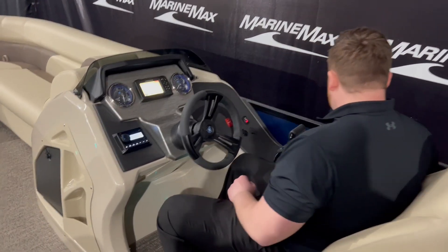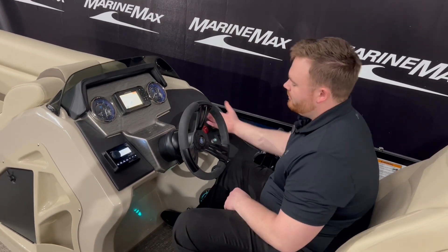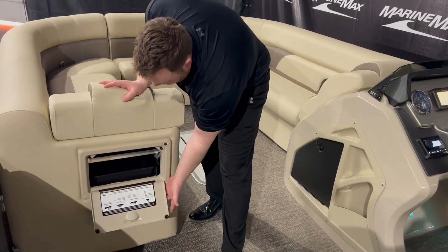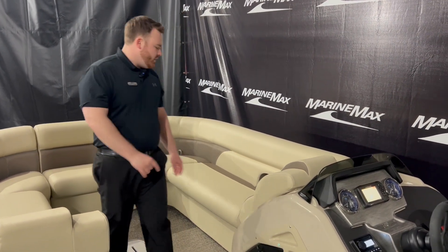You've got your throttle right here and a phone holder right up there, which is really nice. On this side, we've got a garbage bin so you don't have to worry about keeping your trash inside the boat — it has a dedicated storage space for it.